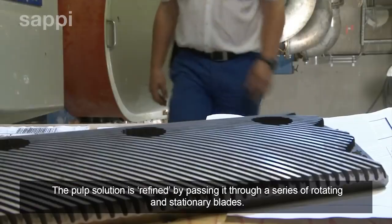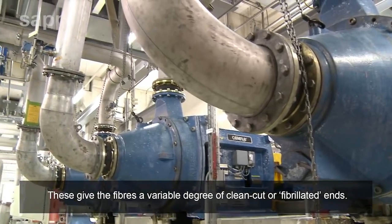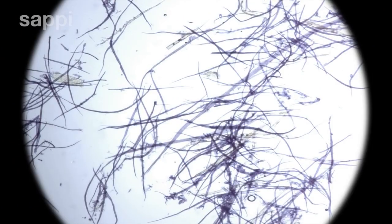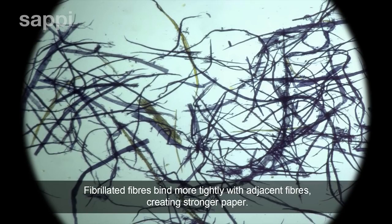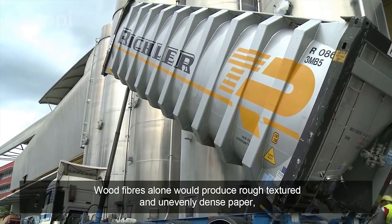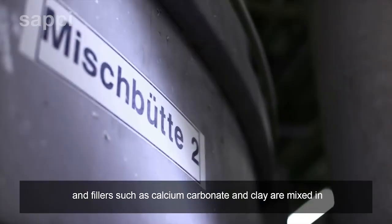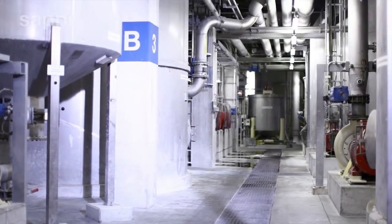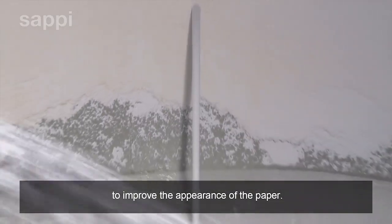The pulp solution is refined by passing it through a series of rotating and stationary blades. These give the fibers a variable degree of clean-cut or fibrillated ends. Fibrillated fibers bind more tightly with adjacent fibers, creating stronger paper. Fillers such as calcium carbonate and clay are mixed in to make the paper more opaque and give it a more controlled density. Dyes, optical brighteners and sizes may also be blended into the pulp to improve the appearance of the paper.